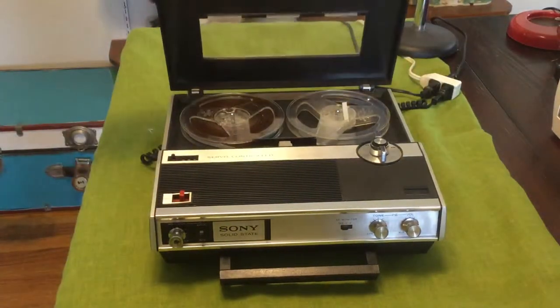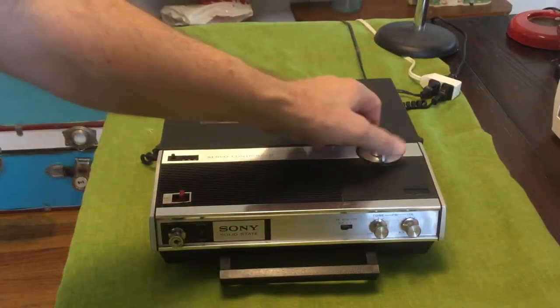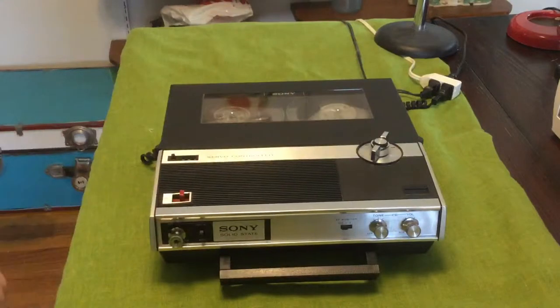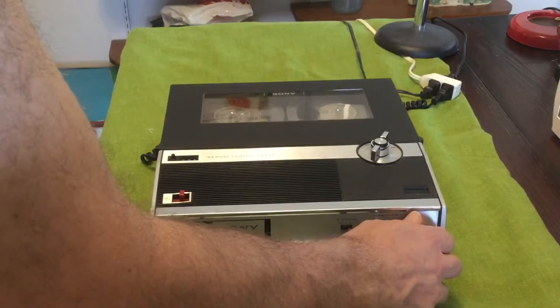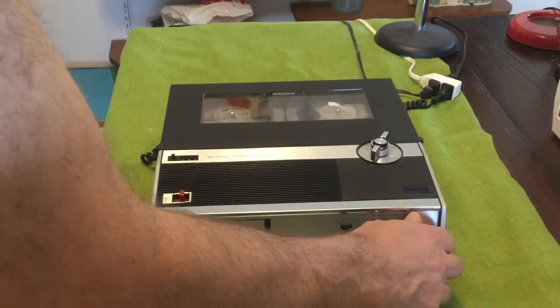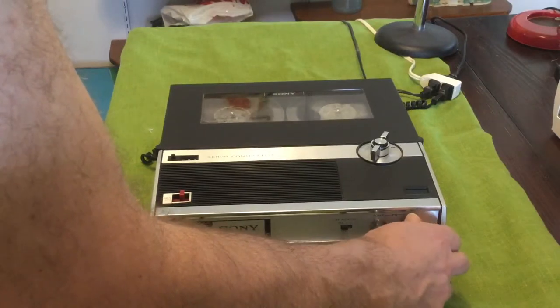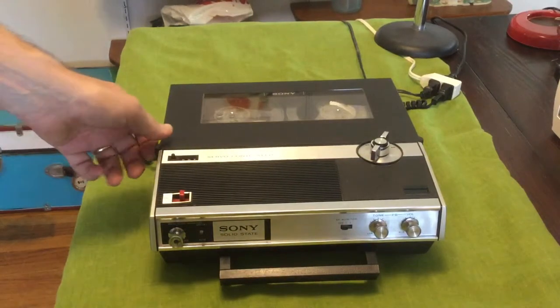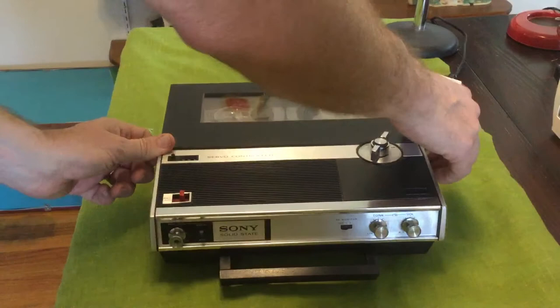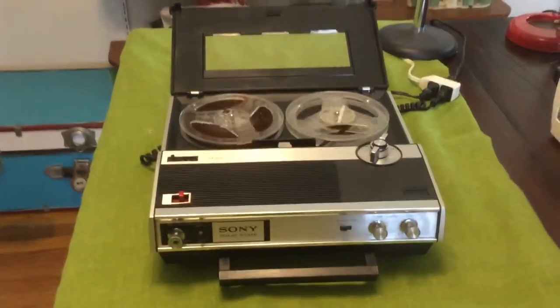It's plugged in — crossing fingers — and there she goes! Oh my dear, how wonderful is that! Let's get a closer look at those reels.